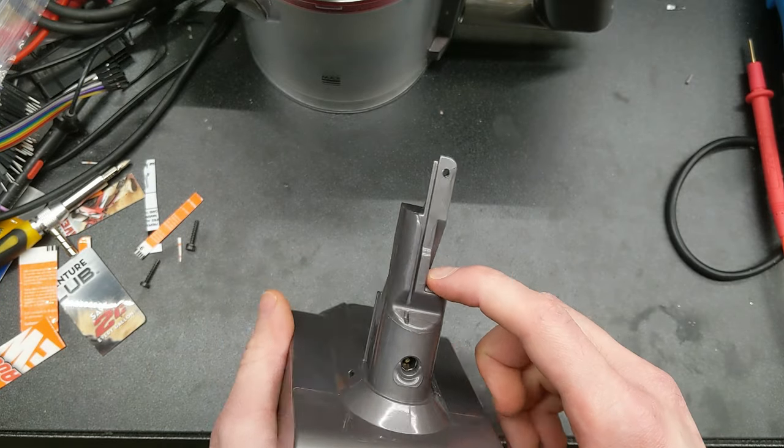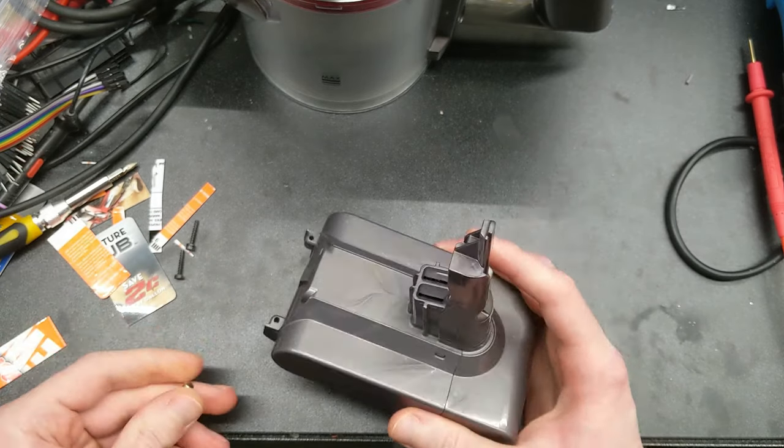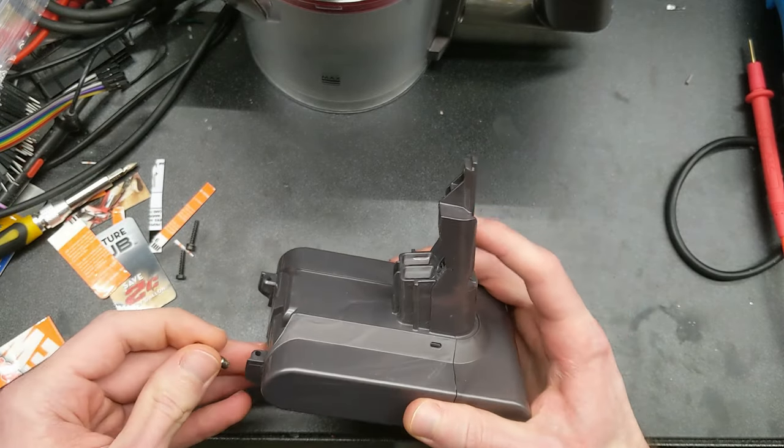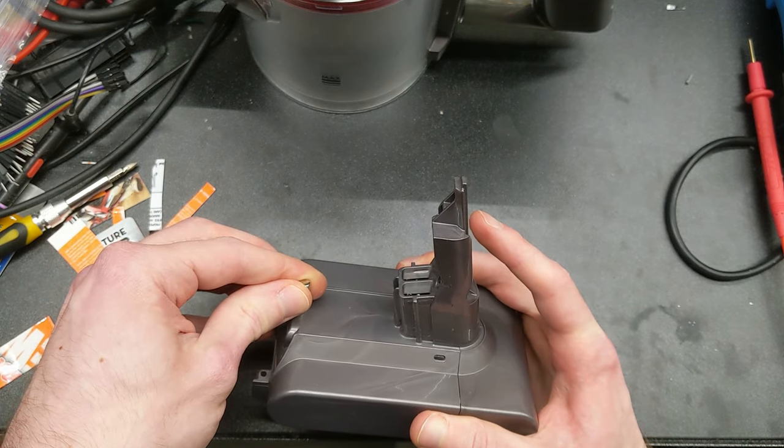When you pull the trigger, all you're actually doing is pushing a little lever that pushes the button on the battery. So the battery is kind of the brains of the operation — it decides whether to give you access to power or not. Just to show off the reed switch: it doesn't work now, but if you get a magnet in the right spot, you'll see it works.